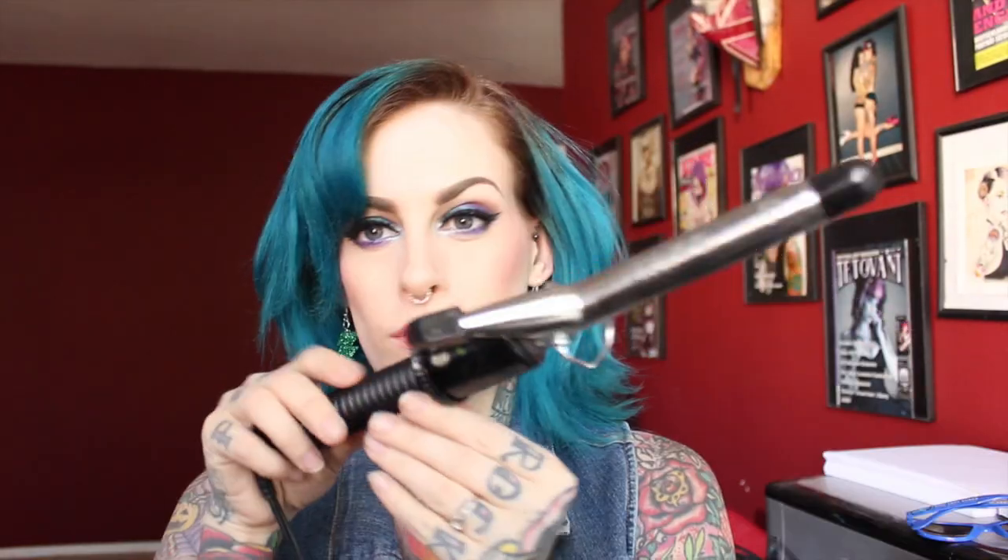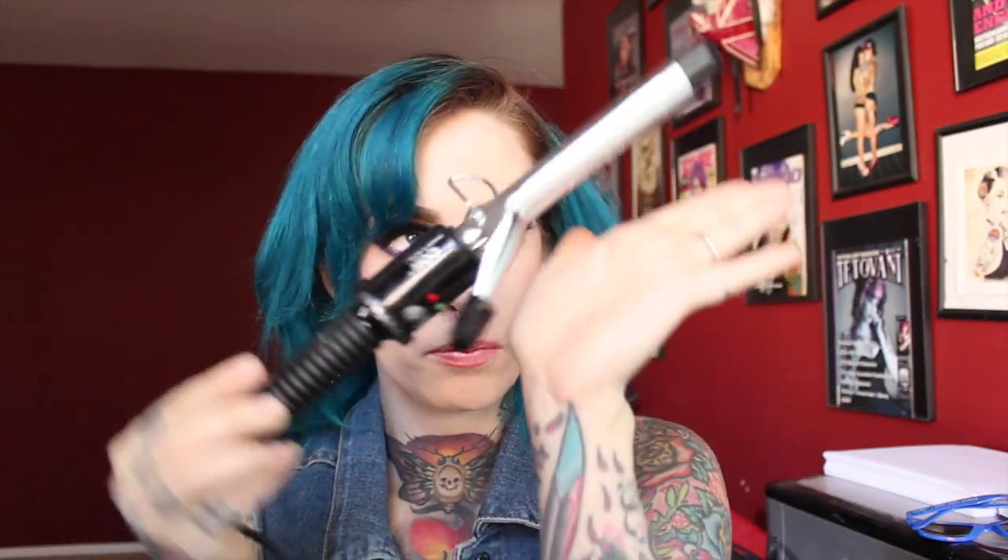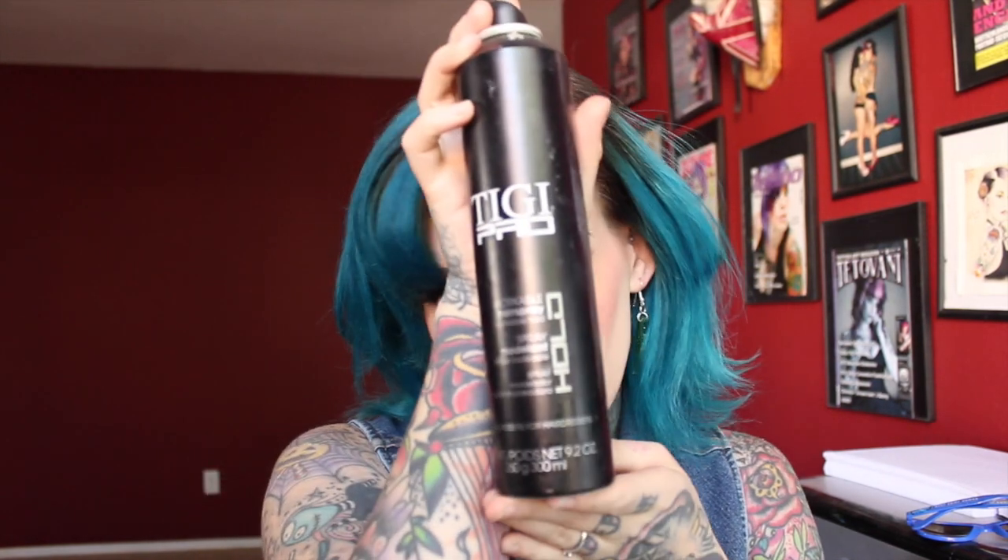I'm going to use pin curl clips for this — these little guys. You can get those from most beauty stores. Also this 3/4 inch curling iron, and then you'll also need a little bit of workable hair spray. This is the TG Pro.